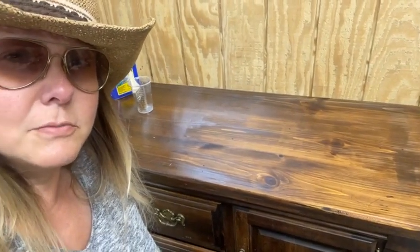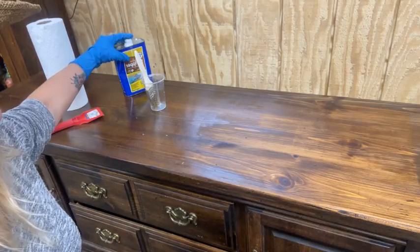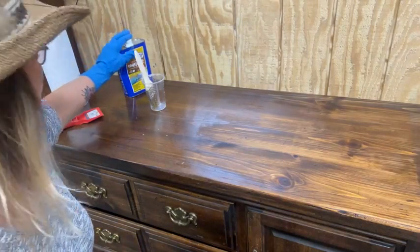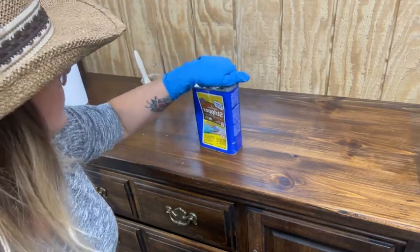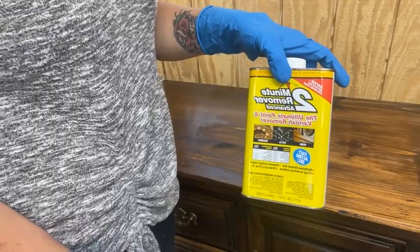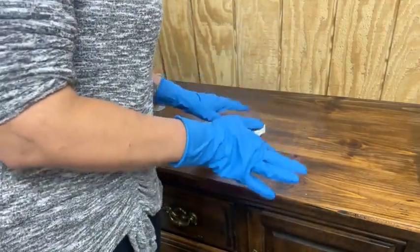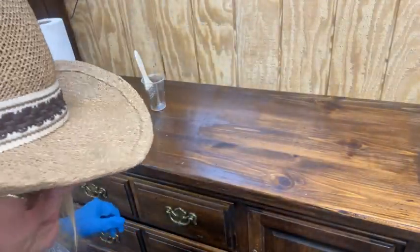If y'all need to strip something, you can use something like that. There's a more natural one called Orange Stripper that I used to use a lot. There's a whole bunch of different kinds. The Orange Stripper takes a little bit longer to activate, but it's kind of the same concept.